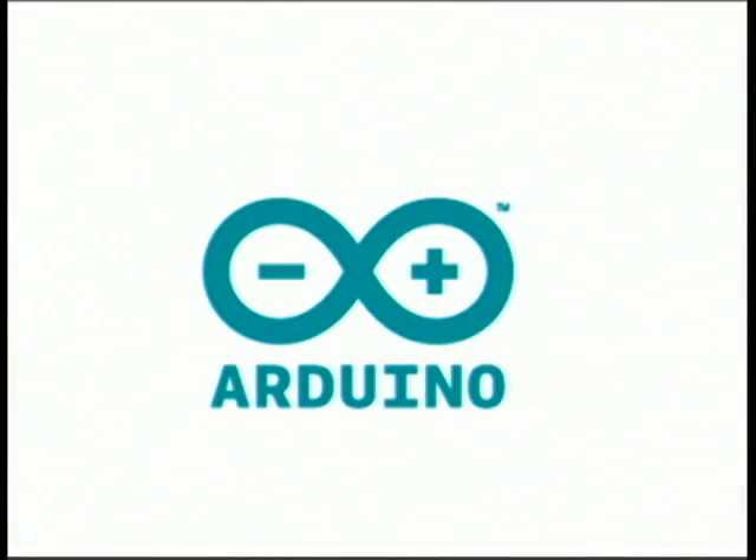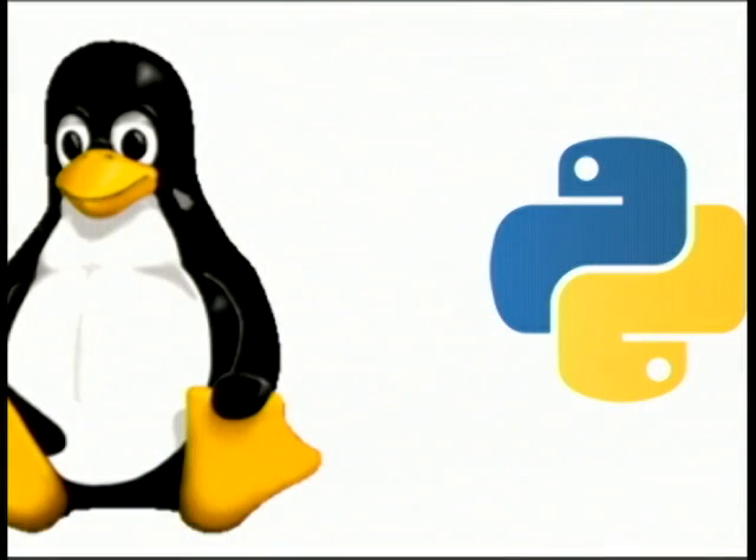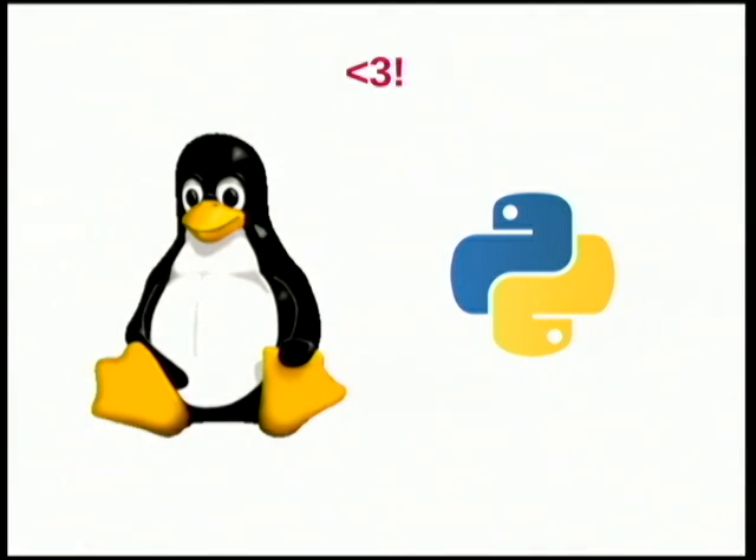This lends itself well to a lot of physical computing stuff, and a lot of people use various boards to do this. Arduino is one of them. But the cool thing about the Pi is that I'm a Linux sysadmin, so I already know Linux, I already know Python. You don't have to use Python on it, but it's really powerful because you can use Python — you can even use Bash. You can use a REPL, which is something you can't really do easily on the Arduino.